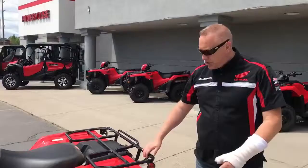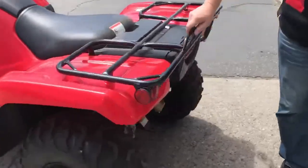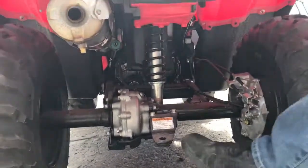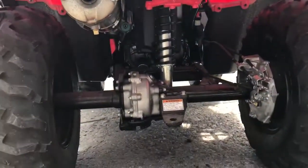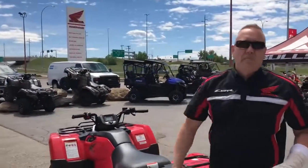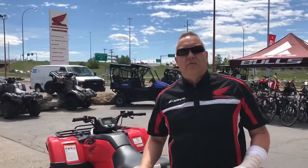As we run around the back of the machine here, we can see that dependable beam axle rear suspension — awesome for hauling loads. And as you can see here, this machine is designed for towing as well, making it a practical vehicle to use on the farm, on the seismic lines, that sort of stuff.